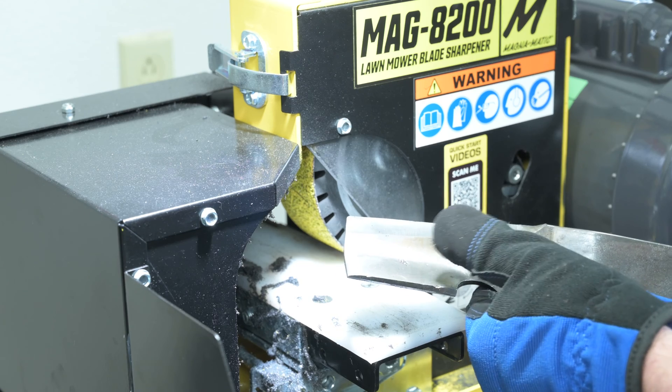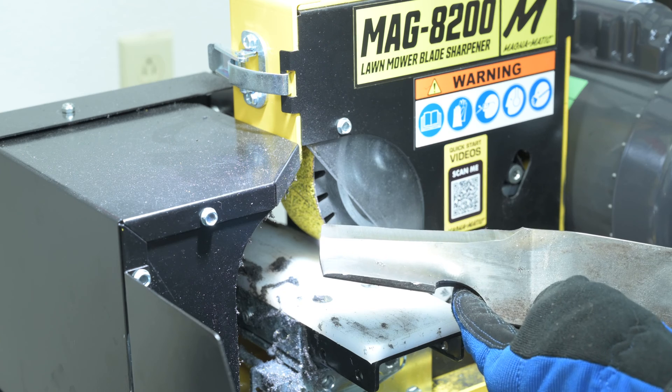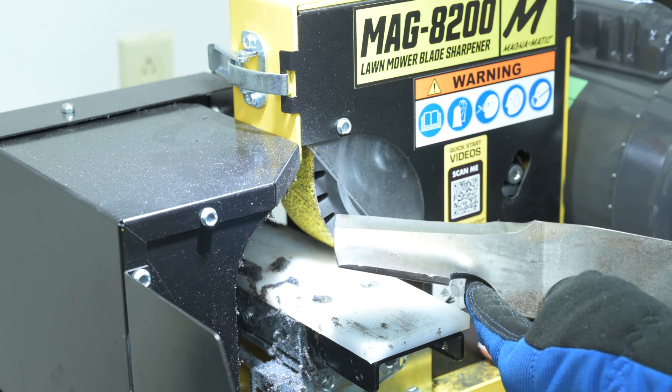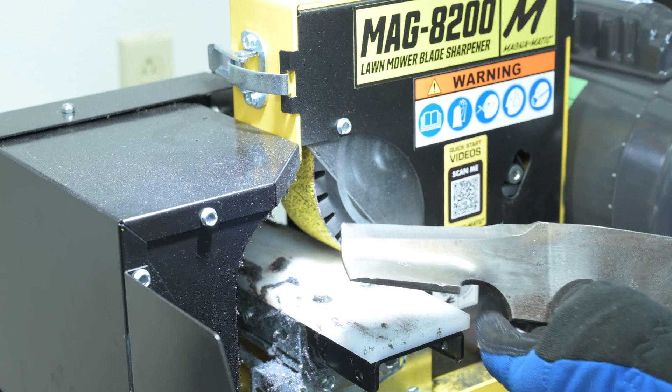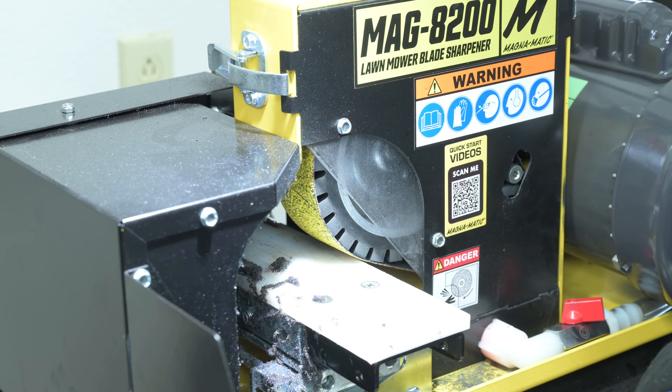All a nice 30-degree cutting edge angle, and you saw there in the video that I touched it with my bare hand. That cooling does a tremendous job to allow us to continue sharpening and pushing and removing material without being hindered by the heat.